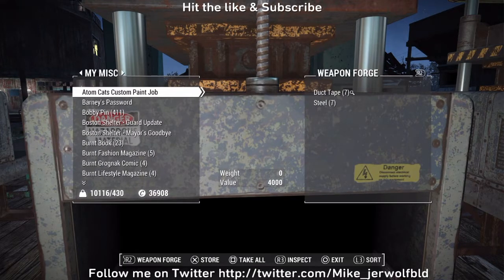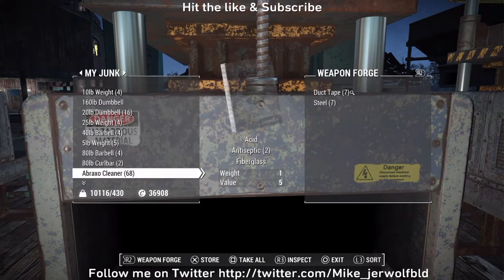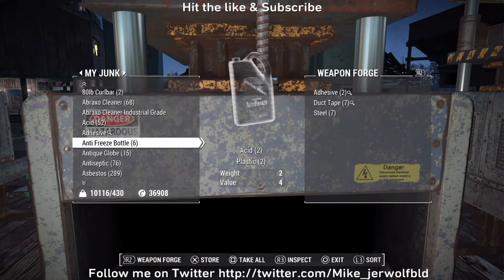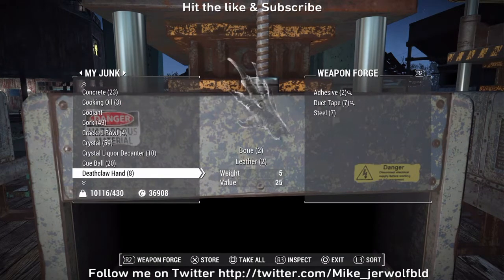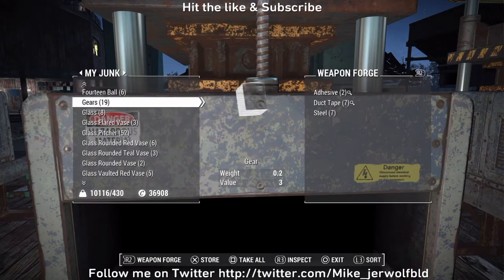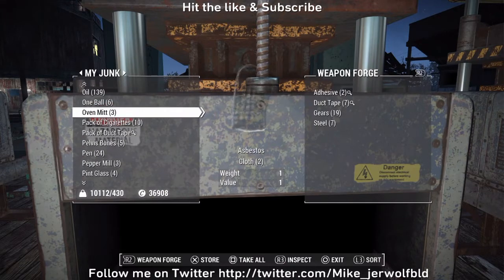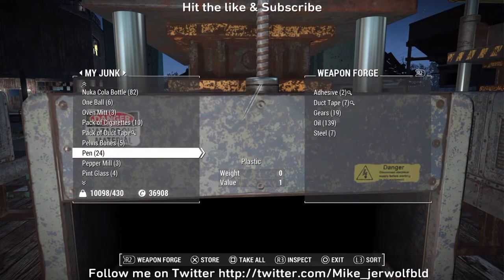Alright, got my ammunition running — running 44, 45 rounds. Drop a couple more adhesive. We need gears, just gonna drop the whole thing. Need oil and wood.